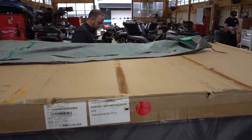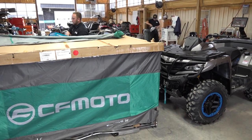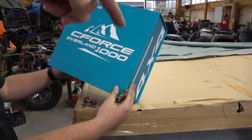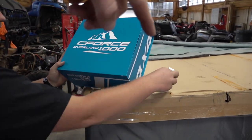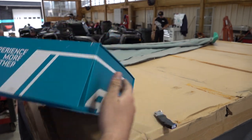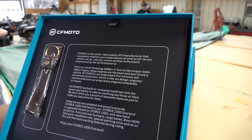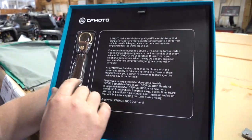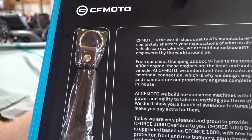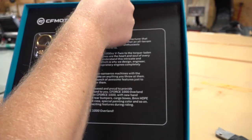Granite ridge is the color and we have like 13 of the digital camo coming. Check this out — so this is packaged in with each model. Joel just took that out from the package. So with the purchase of your 1000 Overland you get this nice box. It's got a nice little write-up from CFMoto talking about the Seaforce 1000 and the ATVs, and a nice leather keychain that says Seaforce Overland 1000.